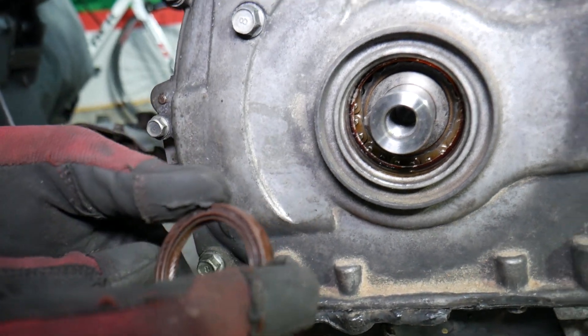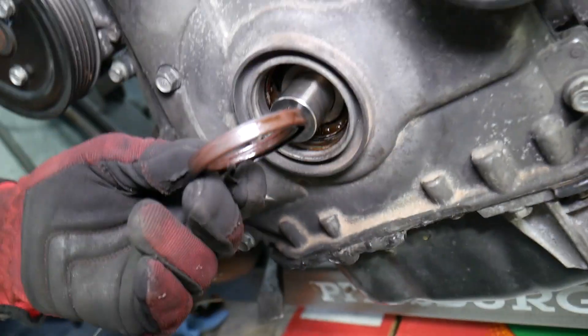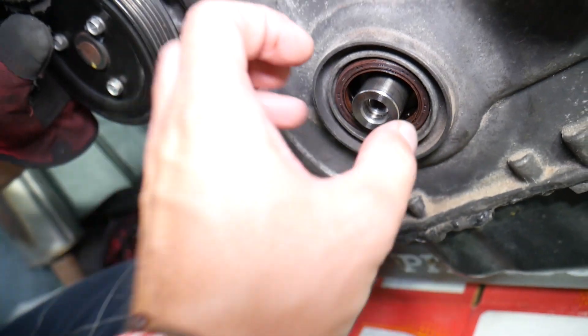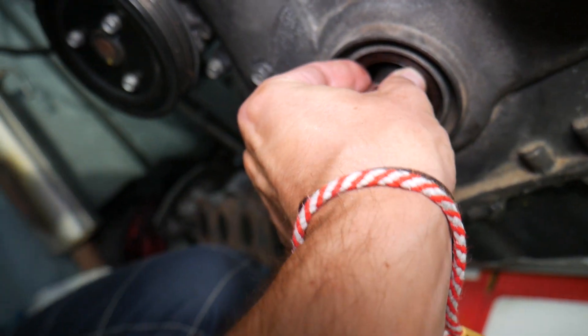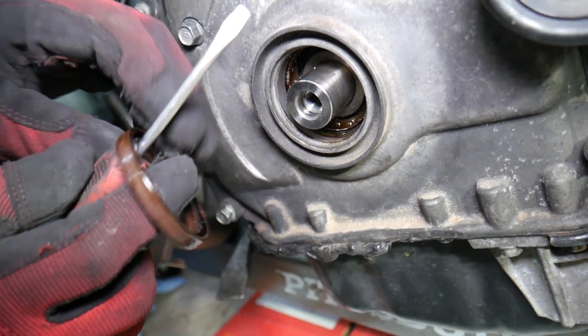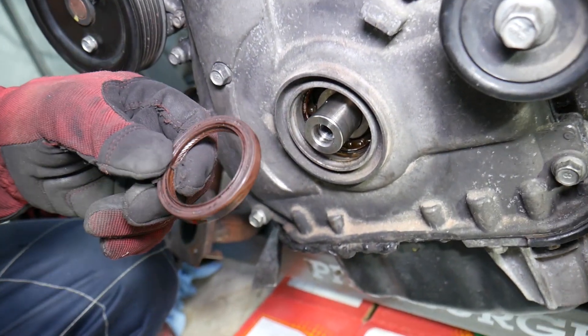After removal, clean everything really well and lubricate the new seal. Get a socket that's exactly the size of the seal and press it in to where it's supposed to sit — and you're practically ready to go. Hopefully this video is helpful. Thank you for watching, and see you guys next time.